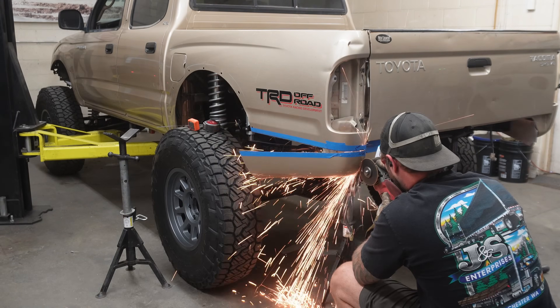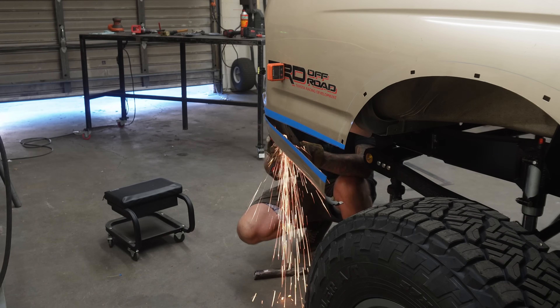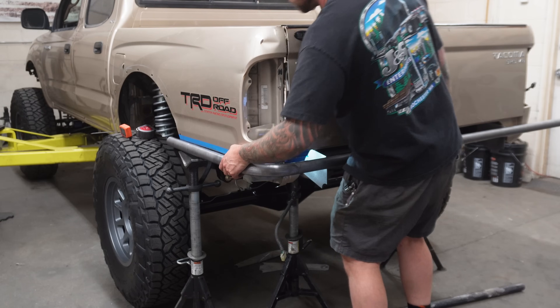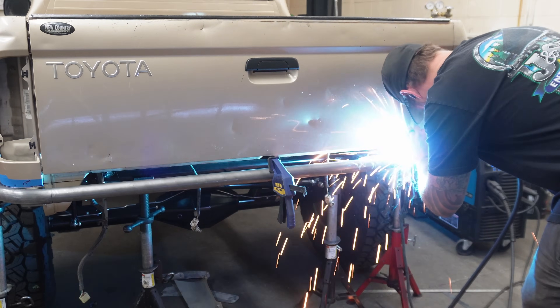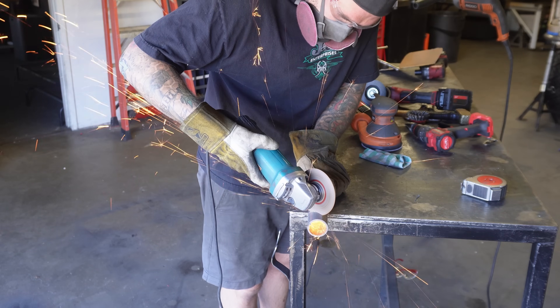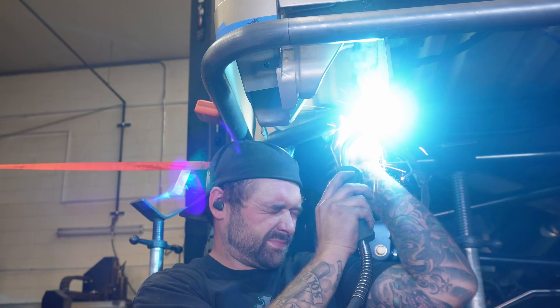Now it's time to start on the back bumper. The first thing I did was cut the excess part of the bed in the back that we wanted out of the way so we could run our bumper nice and high. From there, I bent a simple little hoop that wrapped around both sides of the bed and tacked that on. Once we had that all fitted in place, I went ahead and cut some tubes to support the outer corners of the bumper in case we were to hit it with any rocks.